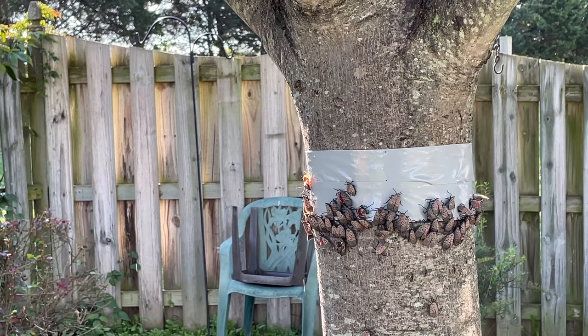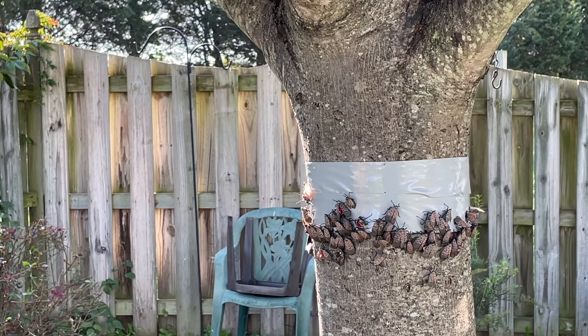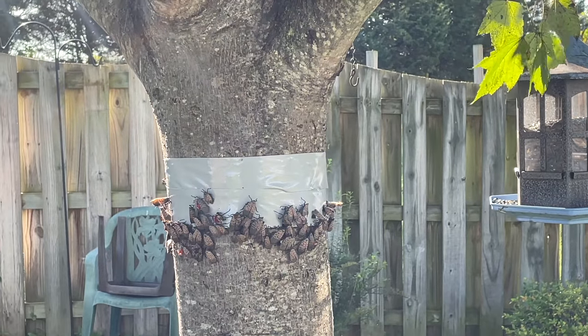You can actually see right to the left of the lanternflies — you can see the little glistening. It almost looks like it's raining, there's so many of them up there. They're up higher than what the hose will reach, so it actually just comes out of there like rain. But anyway, once you knock them down, they try to walk back up and they can't get past the gorilla tape.